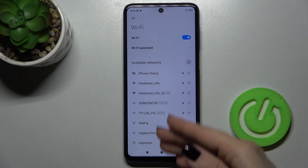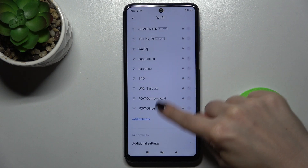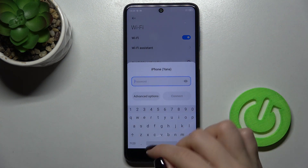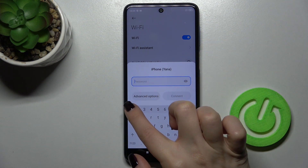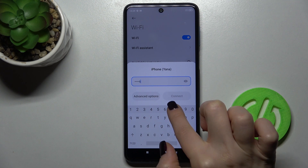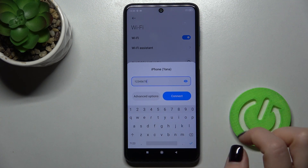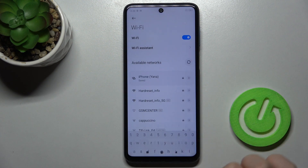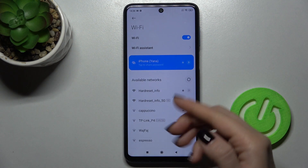Now you can see all available networks. You can choose one from these networks — for example, I'll go with this one. Just type your password here, and by tapping on the eye icon you can show your password. Now just tap to connect.